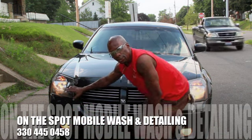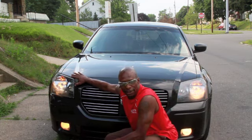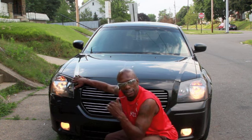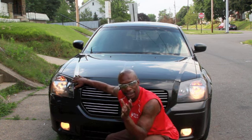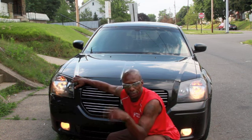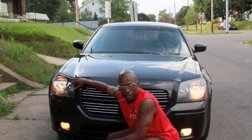Now this headlight — due to the fact that I'm in the daytime, you really can't see. But at night, she's going to have better vision on the streets. It's going to be nice. I'm going to go ahead and do the other one. I just hope you give us a call. Headlight restoration — On the Spot Mobile Washing and Detailing, 330-445-0458. We come right out to your house and do this, or your office. Just give us a call.